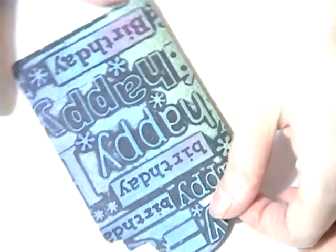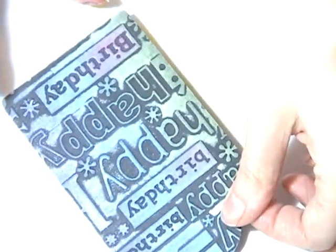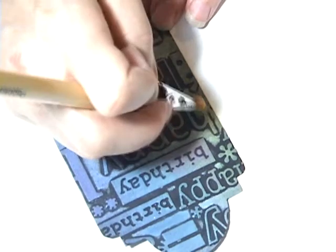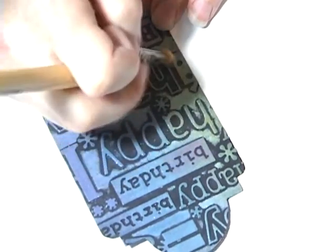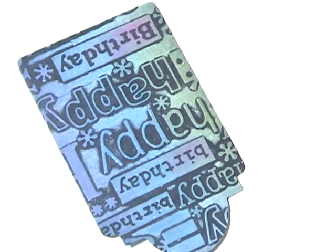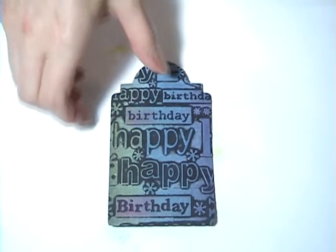Hopefully you guys can now see the shimmer — hopefully it's coming through on the camera. Just to finish it up, I'll just add a little bit of yellow over in here. So as you can see I've just added a bunch of shimmer, which has made it almost look metallic, which is really, really cool.